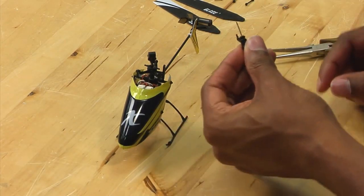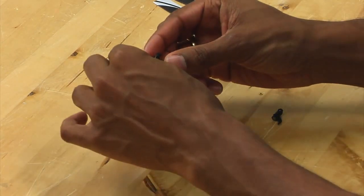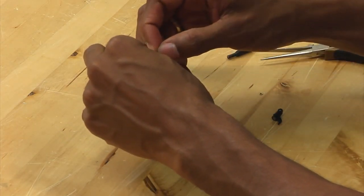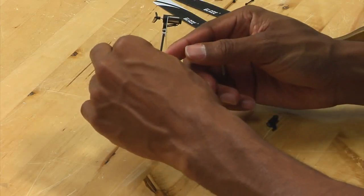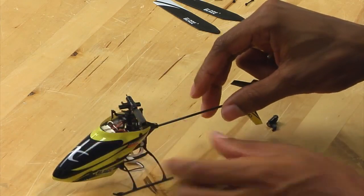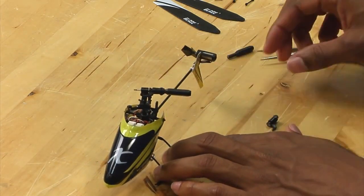Now that you have the spindle and the washer in place, you want to take the head and simply slide the assembly back through. You might accidentally push out the dampener, so just simply push it back in. I just want to give you an image here of what things look like.